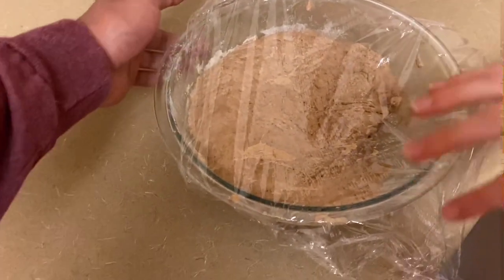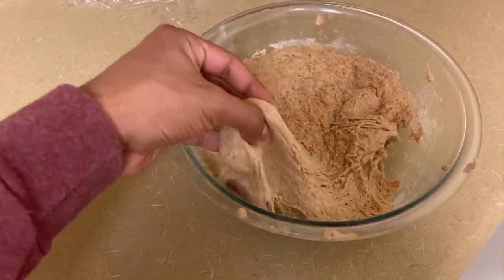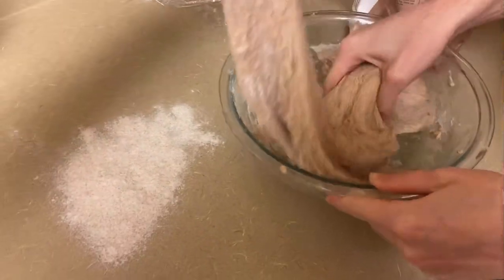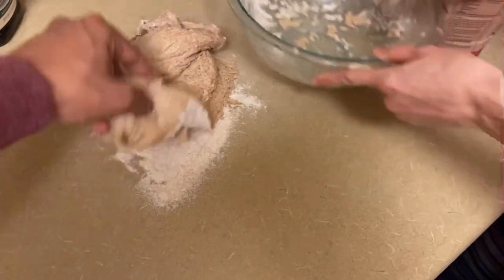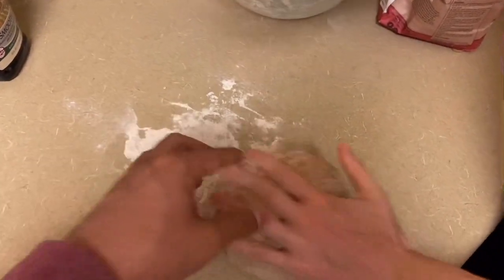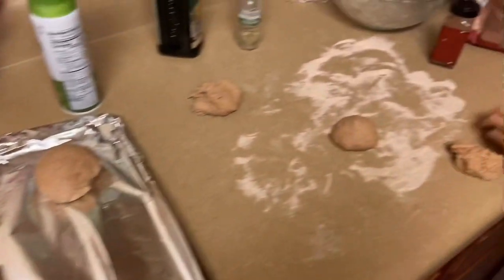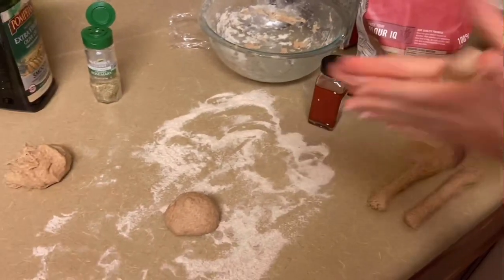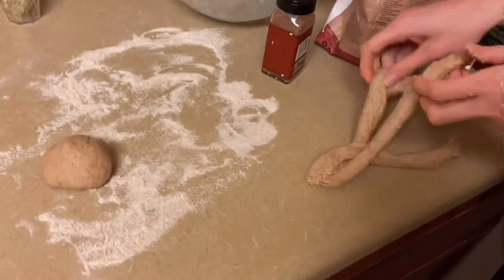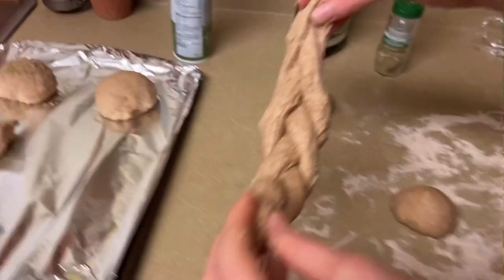Después de una hora, vamos a quitar el plástico y vamos a coger el pan y hacer diferentes bolas pequeñas. So, now we're going to take a little bit of flour out and take all the dough out, and we're going to now make different balls or buns that you can shape and have fun with, making your own rolls. There are some different kinds of rolls you can do — you can get creative. I'm going to do a braid here, pinch them together at one side, braid it over the top, pinch it on the end, and stick it on there.